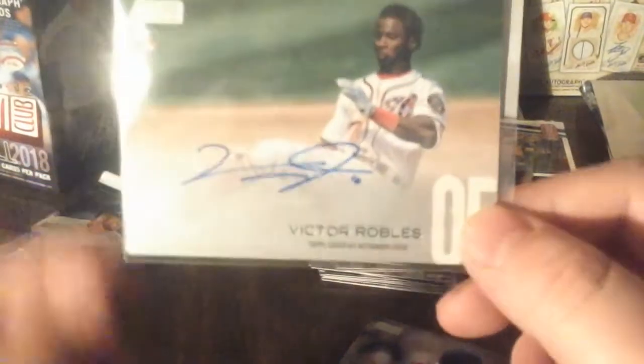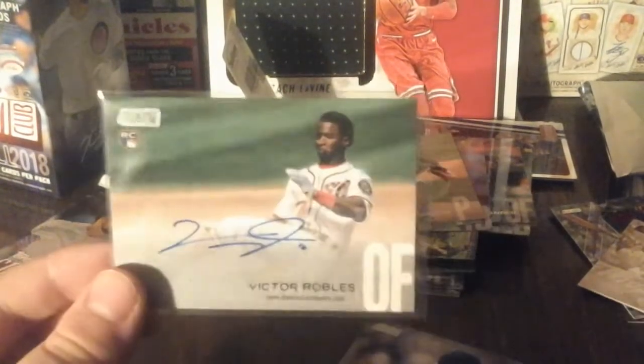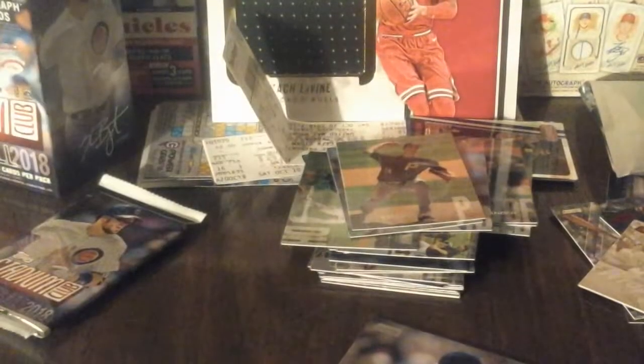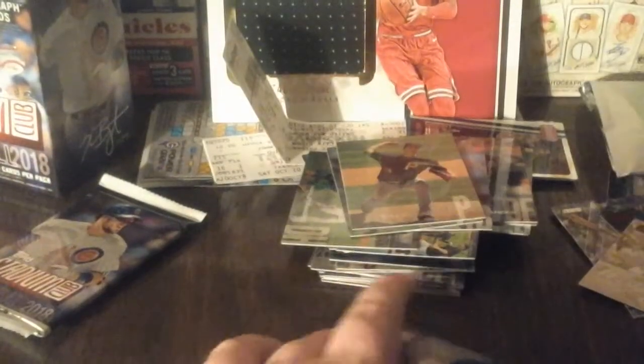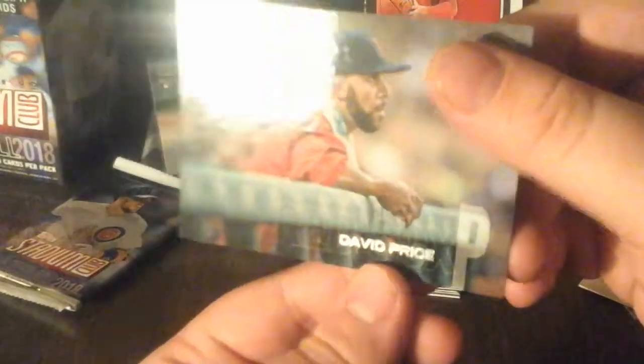Let me go look on Cardboard Connection to see what that parallel is - it looks pretty cool. Victor Robles - nice one from the Nationals! I'm surprised I got an autograph - I usually don't get them from Stadium Club. But this one is on-card, I want to say. Yeah, no sticker at all - nice on-card autograph in this product. And the last card is David Price.